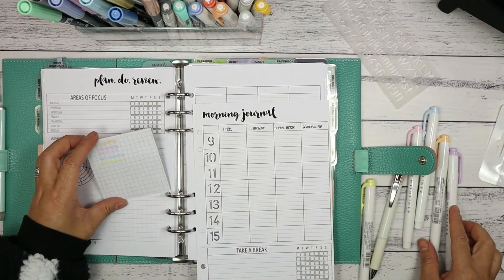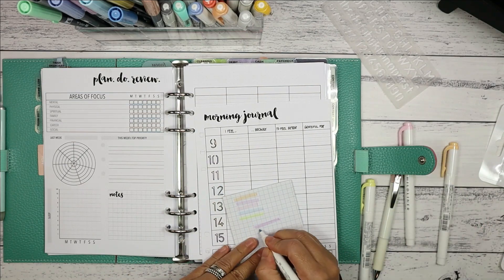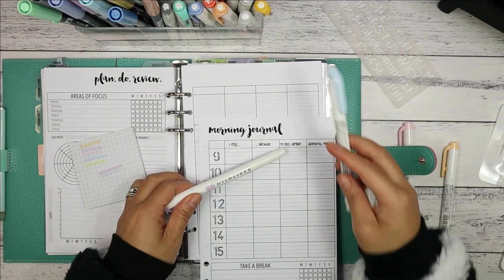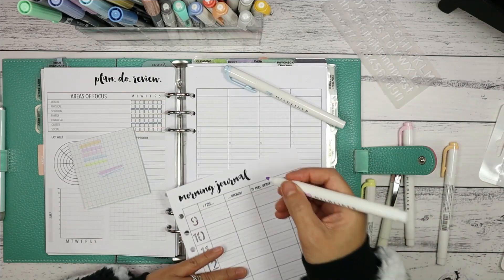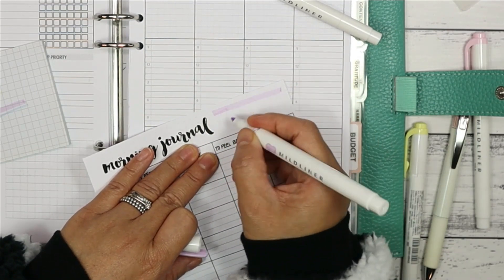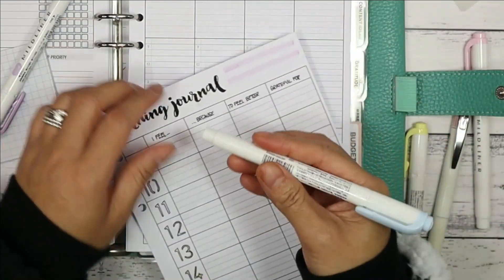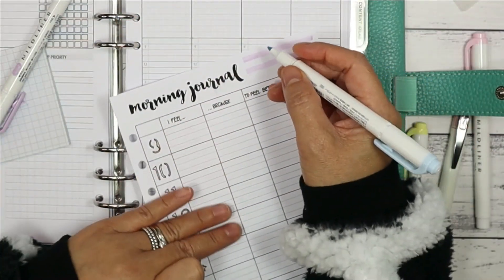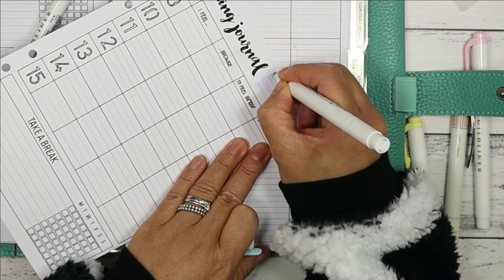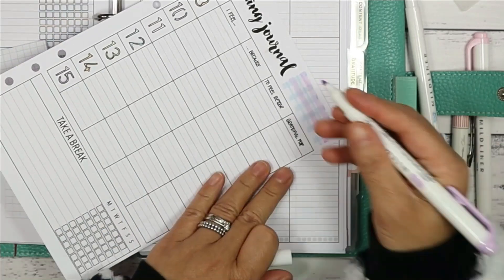Now it's time to embellish the top of the page. I'm not going to use washi tape today but instead draw my own washi-like tape using Zebra Mild Liners — picking the mild lilac and mild sorbet blue from the Gentle colour set. I'll draw a tartan design: a thicker line using the chiseled tip in one colour, then the fine tip in between with the other colour. For the vertical lines I swap the two colours.